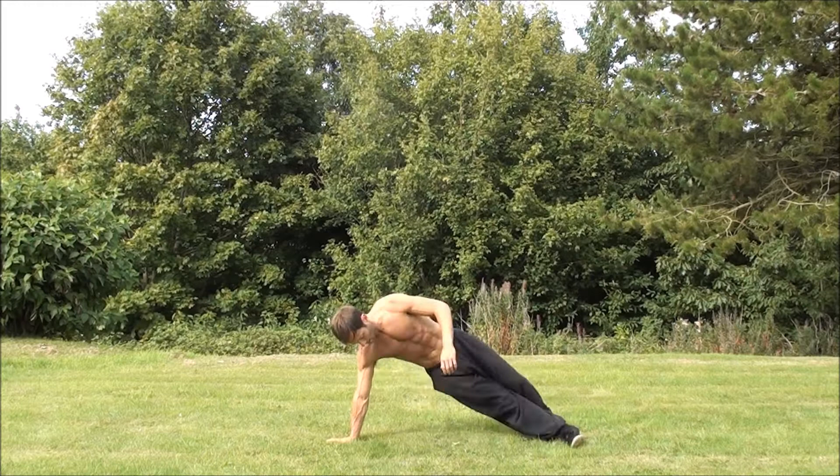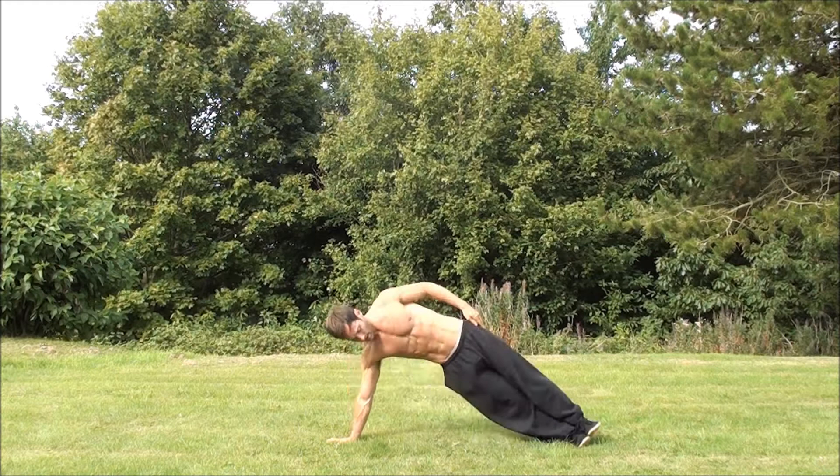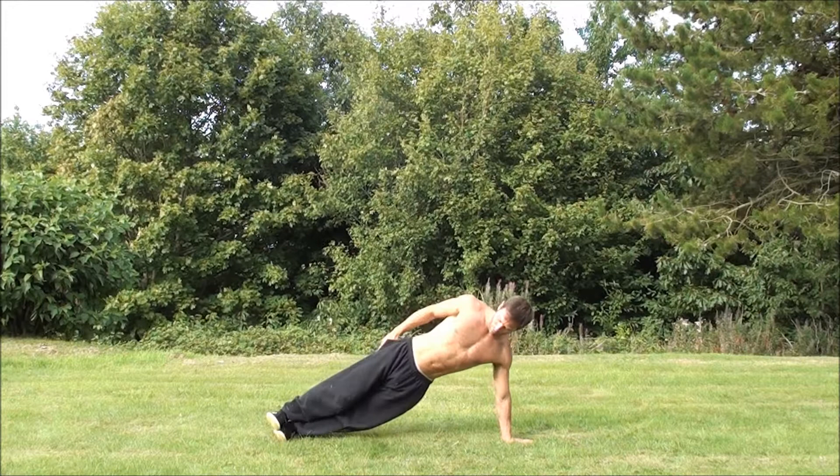Creating a side plank, dropping the hips — up one, two, three, four, five. These are very easy; I'm not going to go on and on. I just want to give you a little demo so you can see what I'm doing.